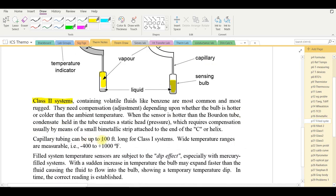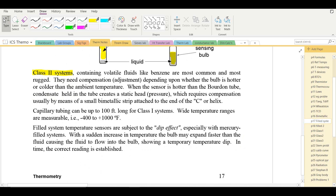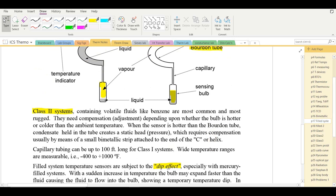Capillary tubing can be up to 100 feet long for Class 1 liquid-filled systems, with a measurable temperature range from −400 up to 1000°F. A 'dip effect' can occur: immersing the bulb into a hot solution may momentarily cause the gauge reading to drop, because the bulb expands quickly causing some material to fall back, but the reading corrects itself within about 10 seconds.